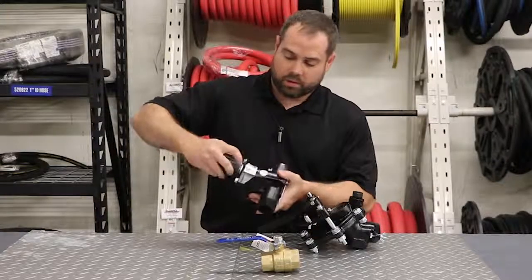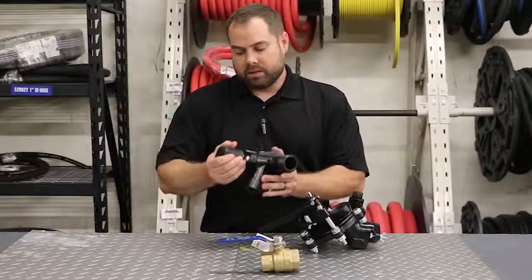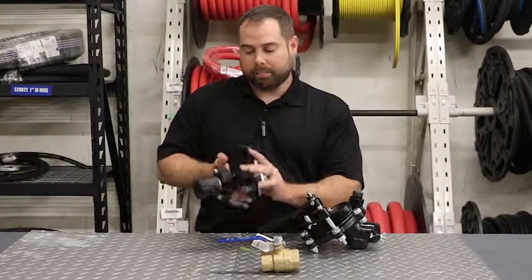This also has the advantage — if you look closely here, you can see that it does have numbers written on the side. So as you come up, you can take note of where you're at and go back to that spot every time.